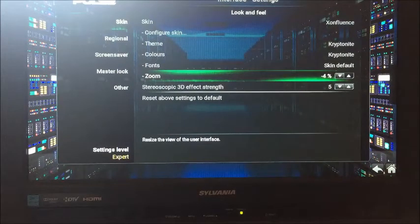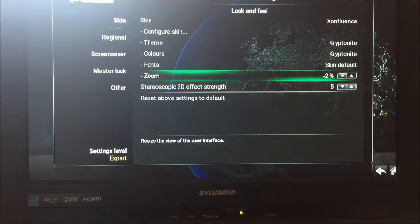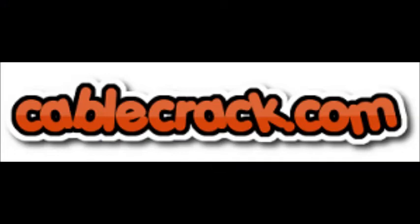We hope this is helpful. Visit Cablecrack.com, please tell your friends about us. We have other tutorials if you need any help — 24/7 tutorials online at Cablecrack.com. If you don't have an online streaming device in this day and age, you're bugging.